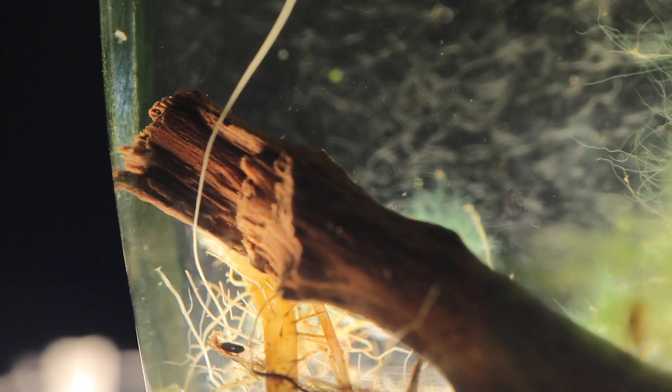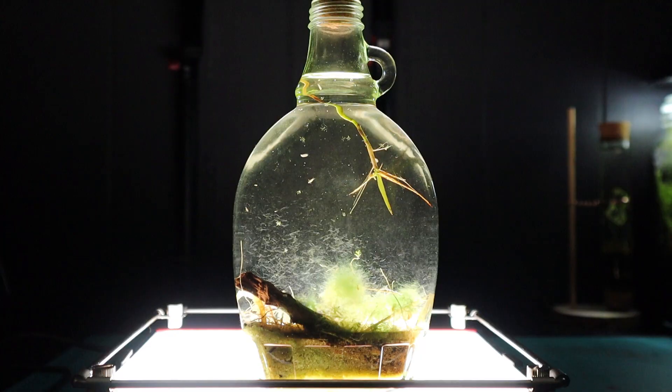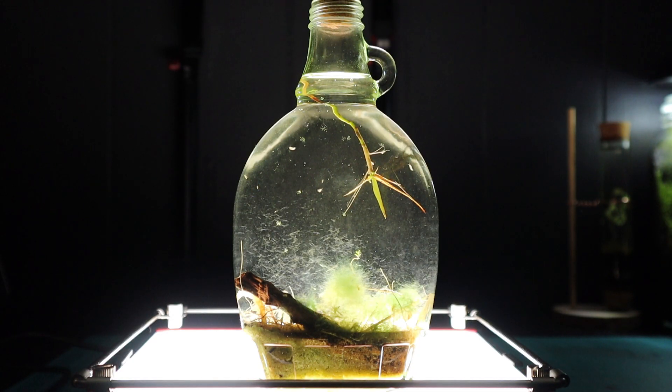They would breed aquatic invertebrates like these to feed their fish — essentially live fish food. That's where resurrection jars became popular. I found it pretty fascinating when I saw those videos, because it gave me so much inspiration to try and create a miniature version. I found this maple jar and it was almost the perfect type of jar for it.